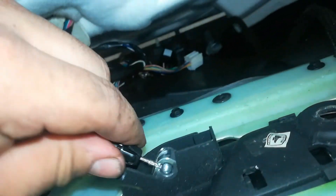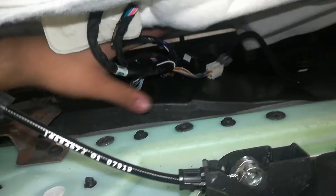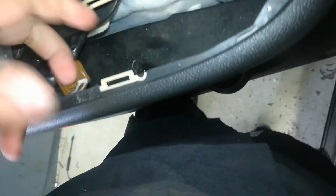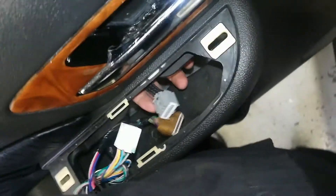Before reinstalling the panel, install the interior door handle cable. Make sure your window switch wires and everything are going through the hole so you can plug them back up to the switches — feed them all through.